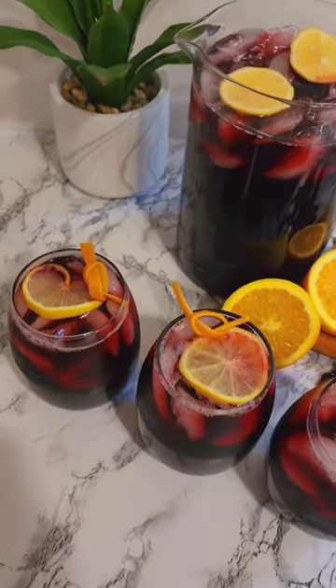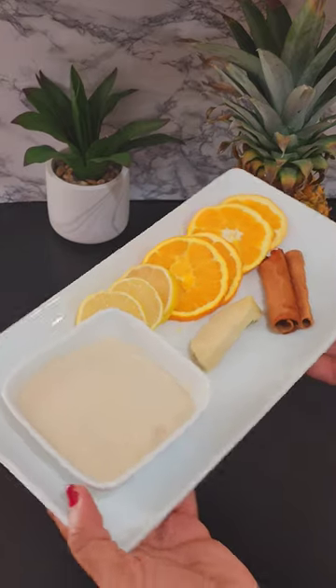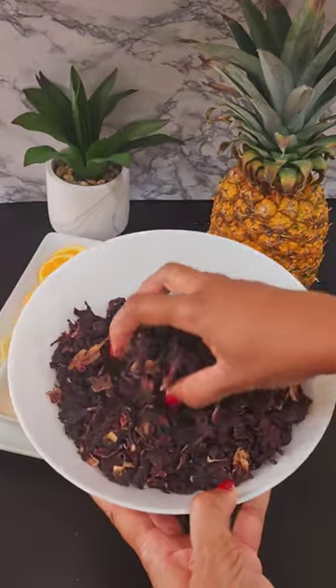Hello again friends, I'm Shanee. It's that time of year again when we're making hibiscus drink. So I have some orange, lemon, some hibiscus leaves, some ginger and some cinnamon and a pineapple.